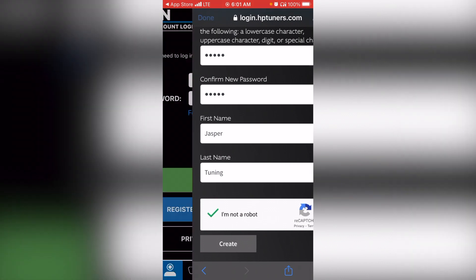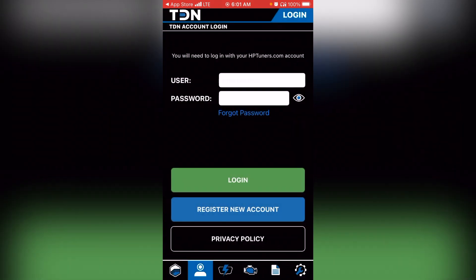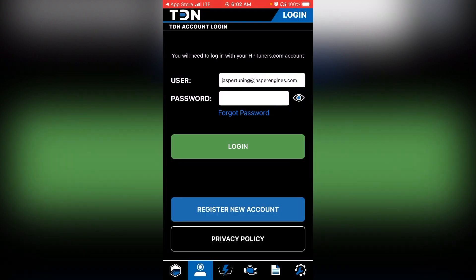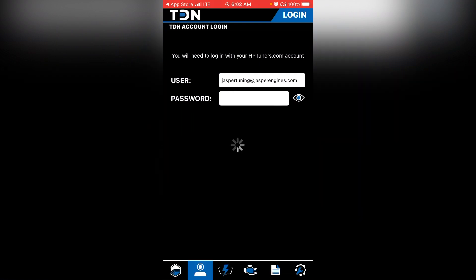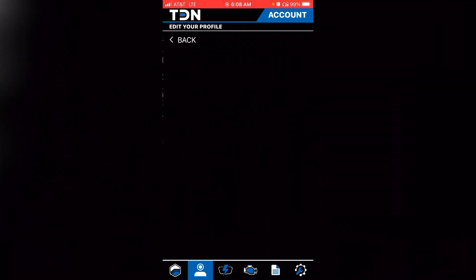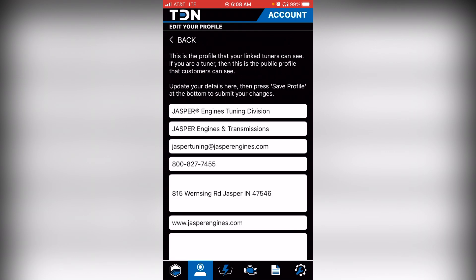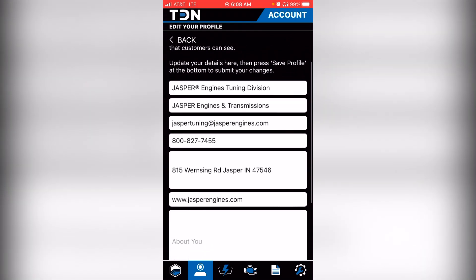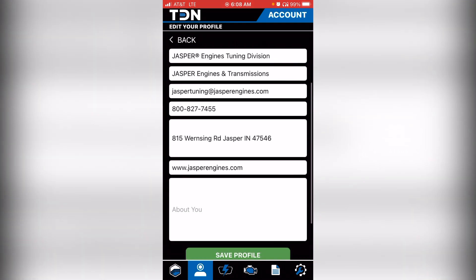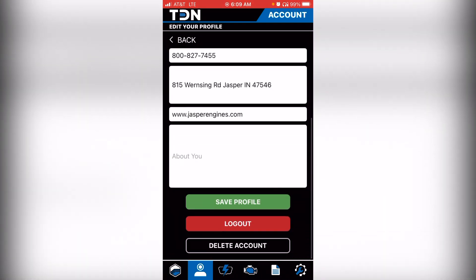Once your account is created, go back to your TDN application on your phone. Enter your username — which is your email address — and your password, then select login. Now that you're logged in, you'll see your account name along the top. There's a little gear with an 'I for info' next to it — go ahead and select that. Entering this info helps us find your name once you send the read file. Enter your name, shop's name, email address, phone number, address, and website if you have one, then select 'save profile.'